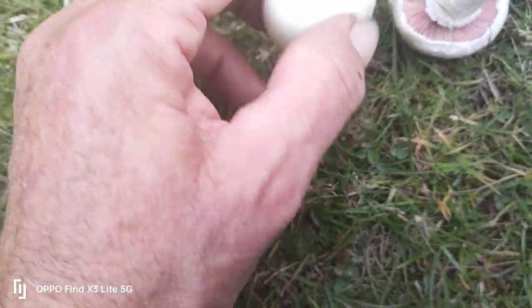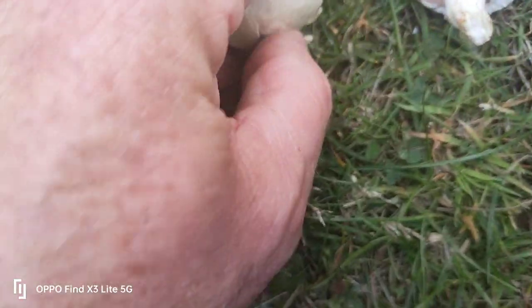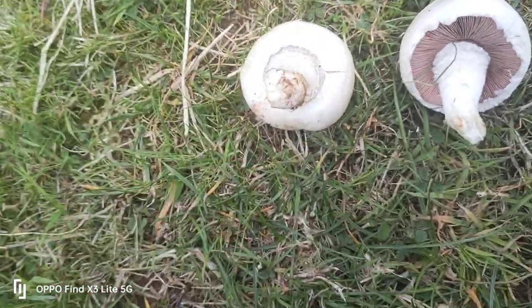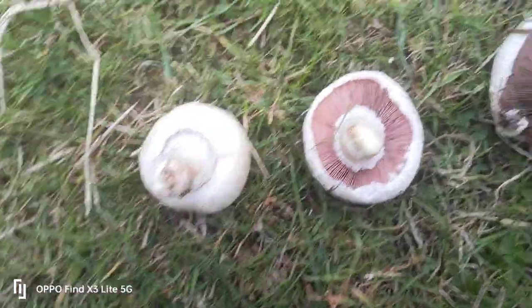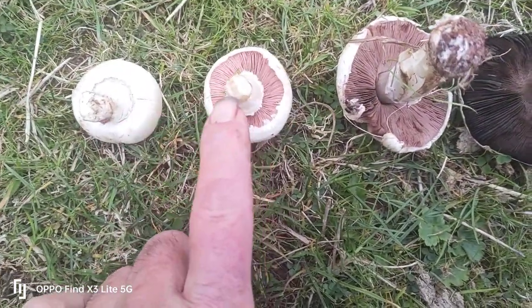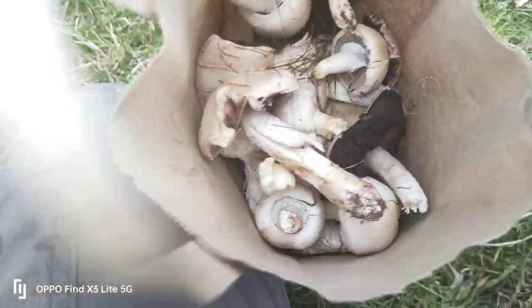So how do you identify a field mushroom? It's got pink gills, it's got a skirt on it — you can see the skirt just there. Scratch it, and if it does not fluoresce bright yellow, it's not the poisonous yellow stainer. With the agaric family like these, when they emerge their gills are very pink, and as they age they darken. So I know I've got edible field mushrooms. I've been in this environment for half an hour and I've got loads — I'm going to carry on walking to get some more for my tea.